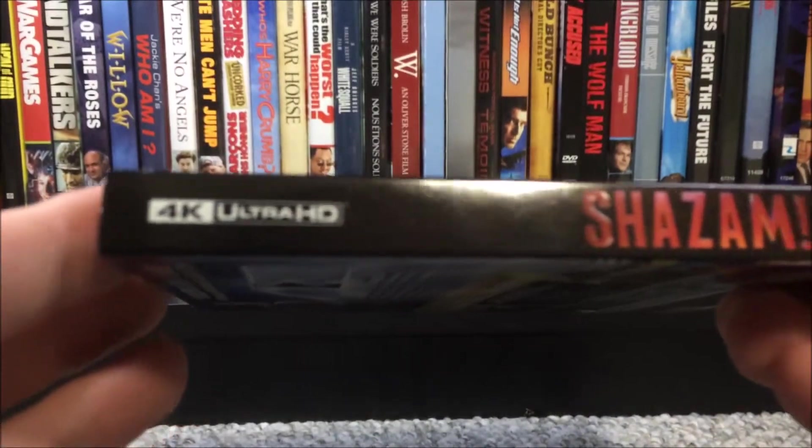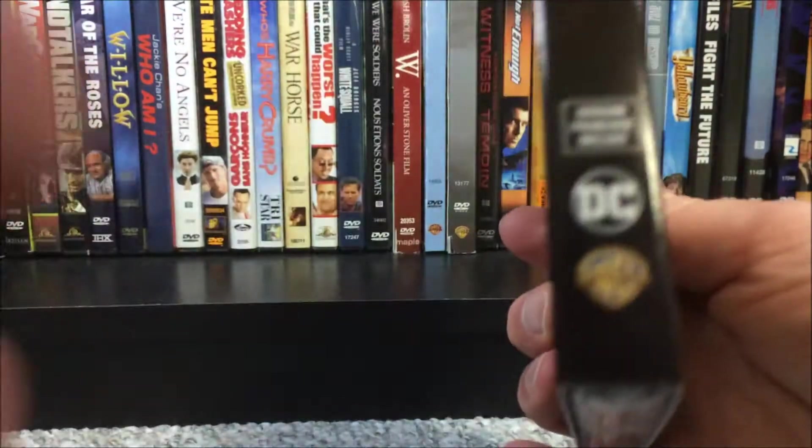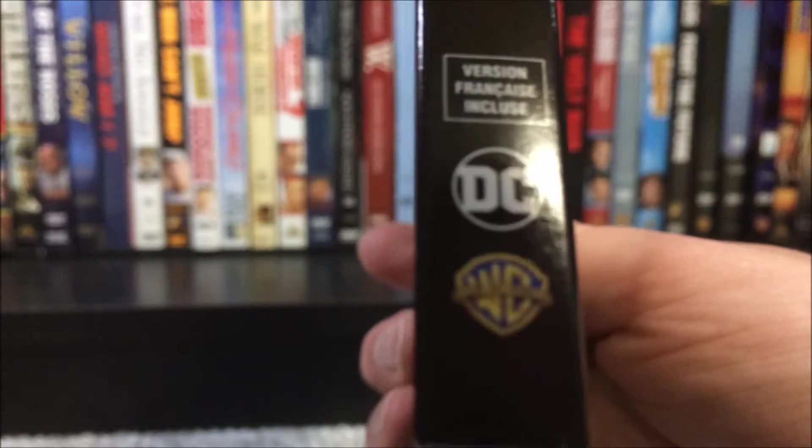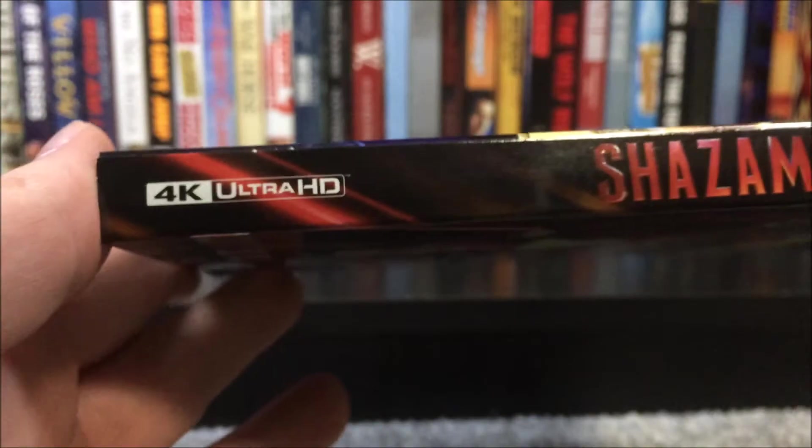Here is the spine right here — 4K Ultra HD, Shazam!, DC and Warner Brothers. And then pretty much the exact same thing on the other side: 4K Ultra HD, Shazam!, and then the DC and Warner Brothers logo.